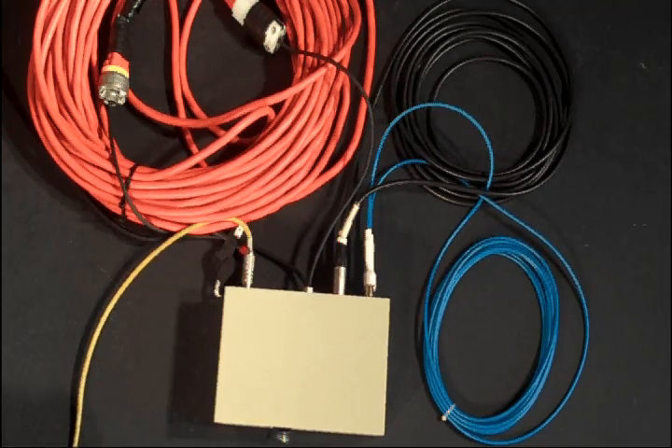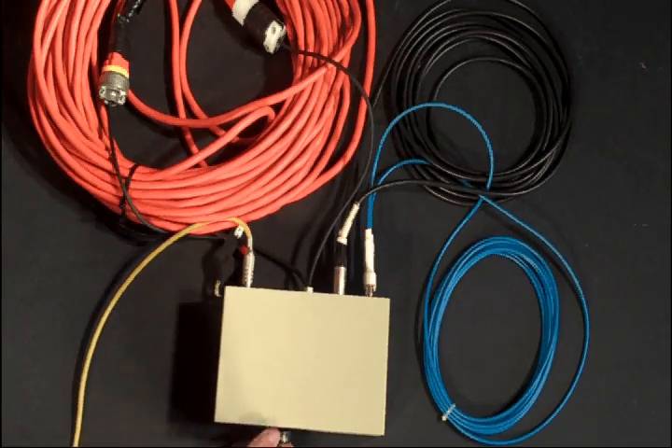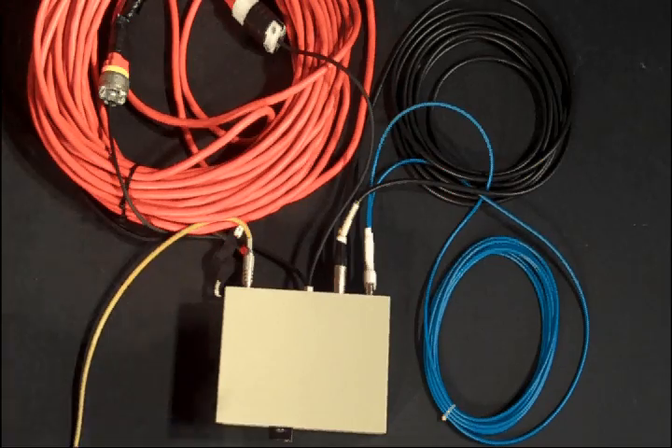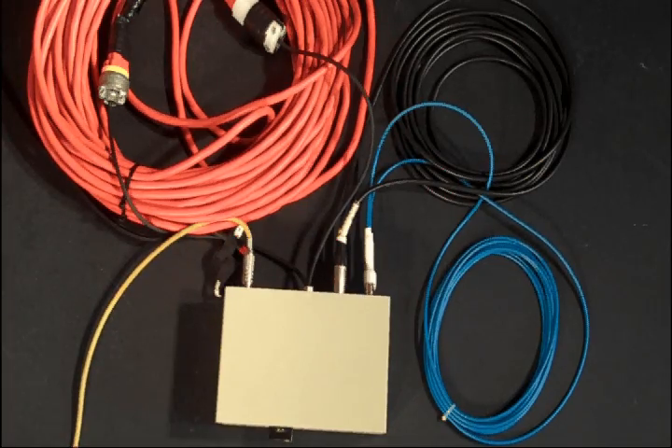Now we're just going to keep the Redeemer engaged and go through all three sets of cable. This is the high-grade cable with the Redeemer. Mid-grade cable with the Redeemer. And a 100-foot extension cable, 20 years old, with the Redeemer.